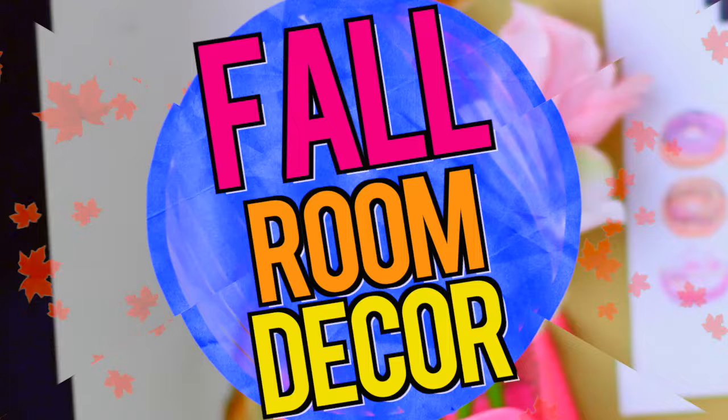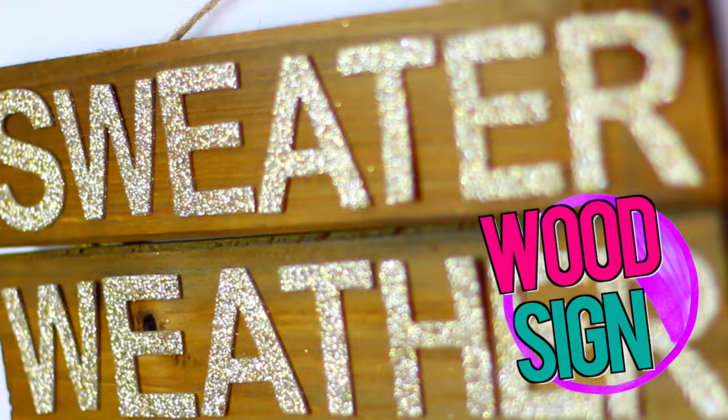Hi guys, in today's video we are going to make super simple DIYs to decorate for this fall season. If you are new to my channel, subscribe for more videos like this and let's get into it.